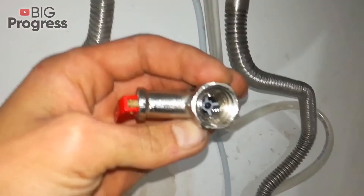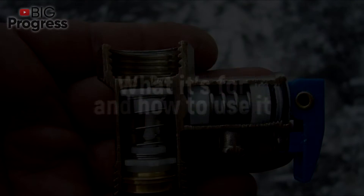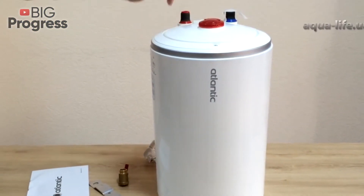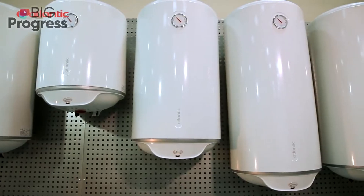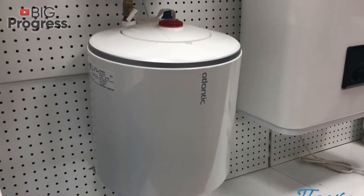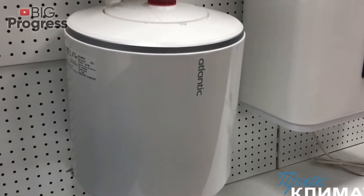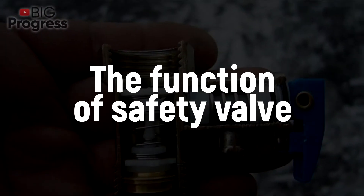Welcome to BIG PROGRESS. Today we are going to explain what a check valve for a water heater or boiler is, what it's for, and how to use it. An electric water heater makes the house more comfortable by providing residents with hot water, but those who use it often know that the device can carry a risk of rupture if installed improperly. To avoid this, you need to ensure the proper assembling of the entire water heater system, which always includes a check valve.